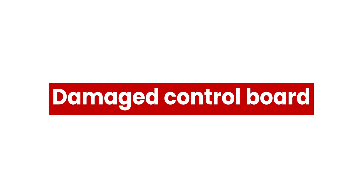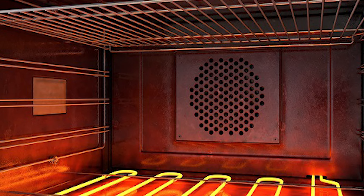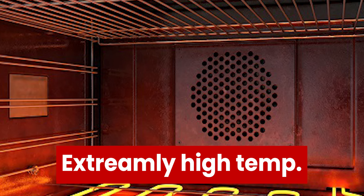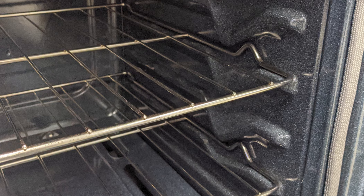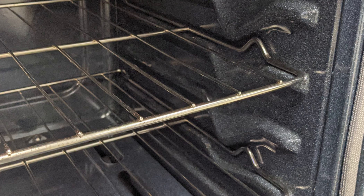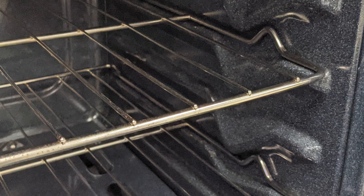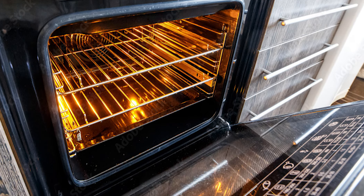Damaged Control Board: This is the next possible problem if your oven displays the F2 error. This could result in false F2 error readouts, even under acceptable temperatures.